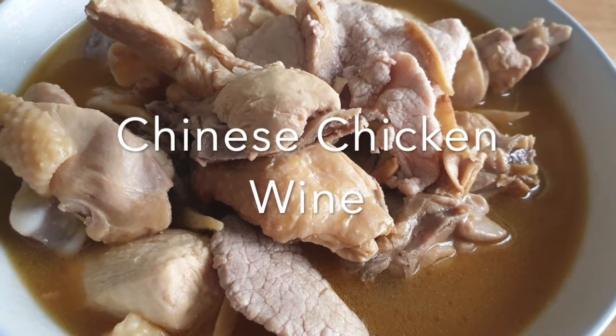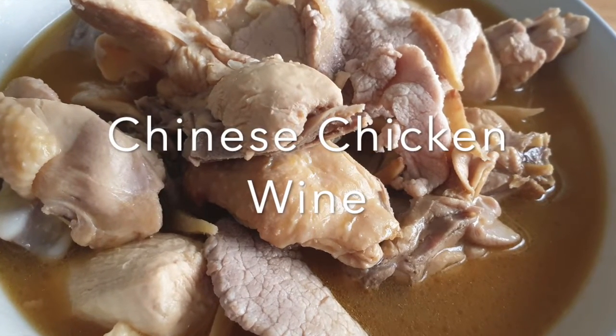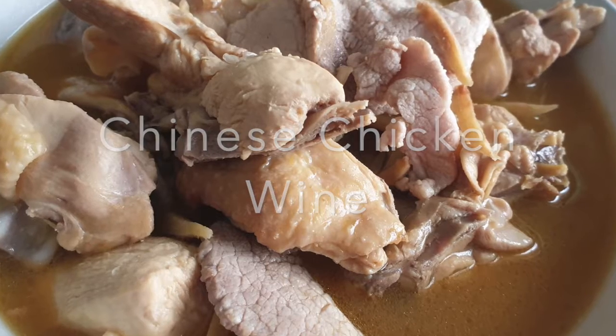Today I'm sharing my mom's secret recipe, a so-called Chinese chicken huang.